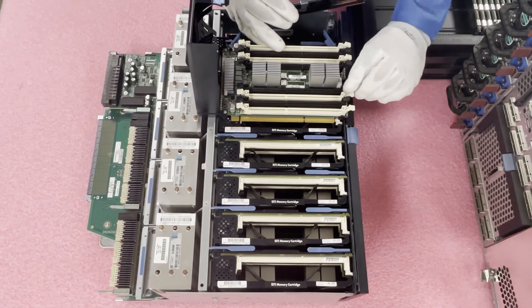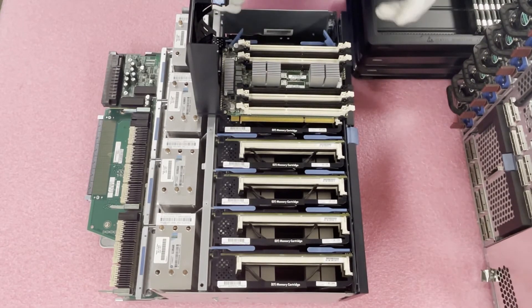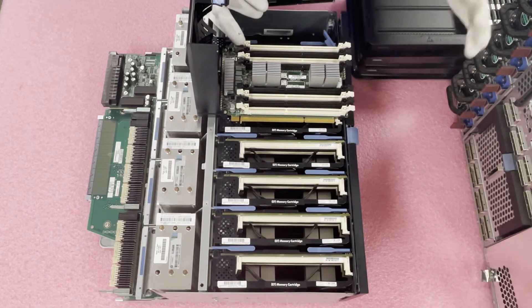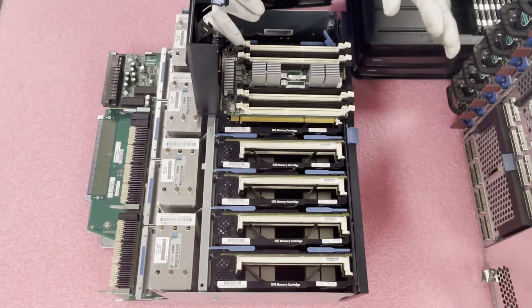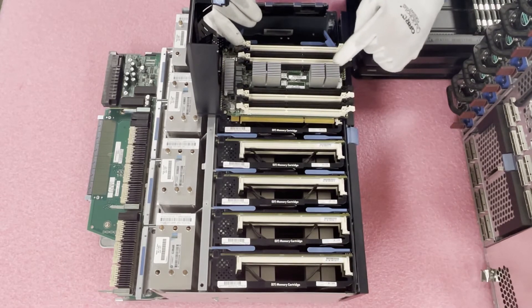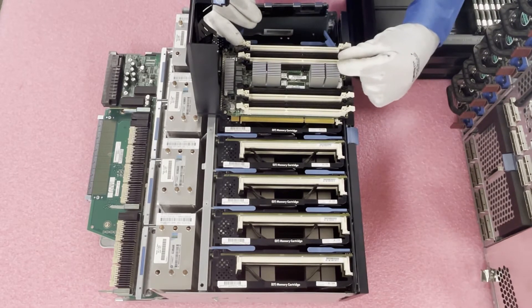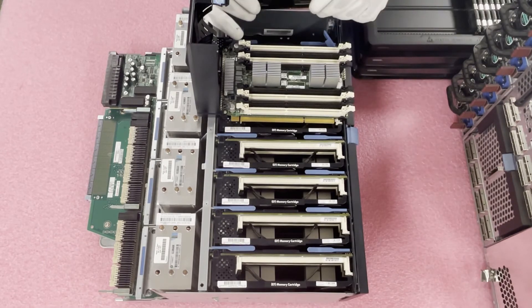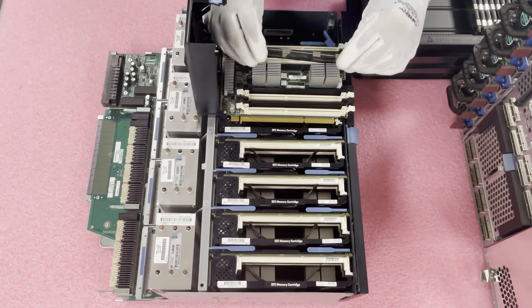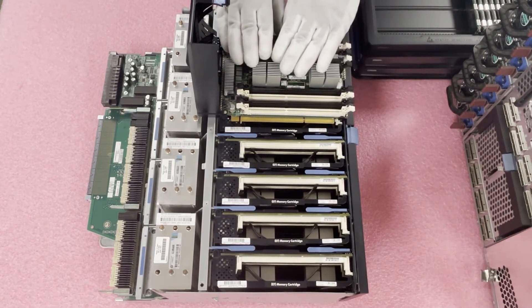Before getting started, I like to push open all the tabs so I'm not fumbling as I go. Since I'm maxing this all the way out, it doesn't matter where I start, but I like to start where it's snuggest — right here against the heat shield. It's a little easier to do this first rather than last when the space gets tight. Little things that just make it easier.